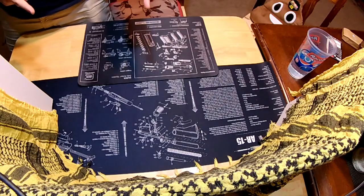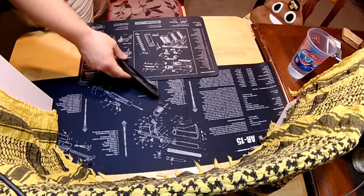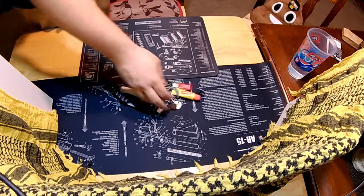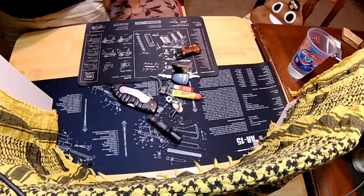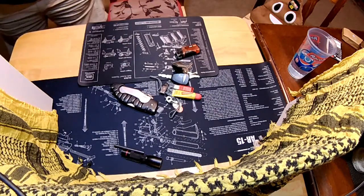Today we're going to do EDC. A lot of times guys will do an EDC video and you won't see it come out of their pockets — they'll have all the same stuff. So you never know if they're actually carrying it. So I'm doing a pocket dump right now.